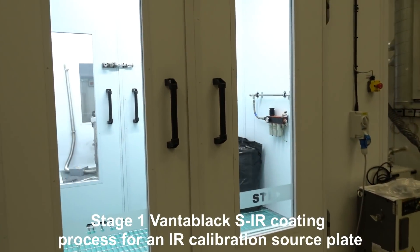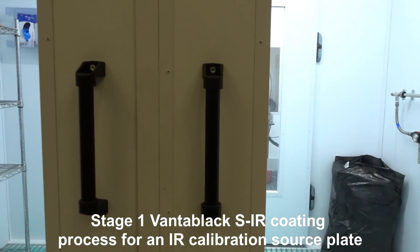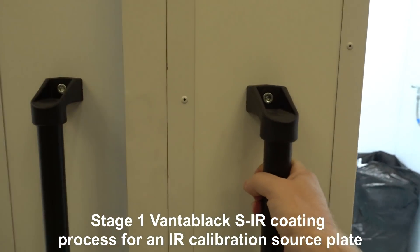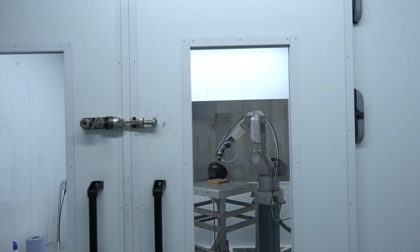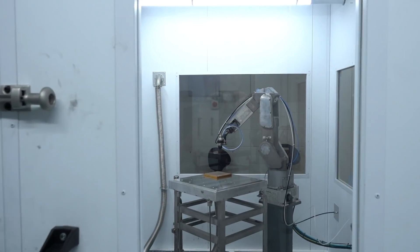Hi everybody, we thought we'd show you our robot manufacturing cell showing an IR calibration source plate being coated as the first step in the Vantablack S-Vis SIR manufacturing process.